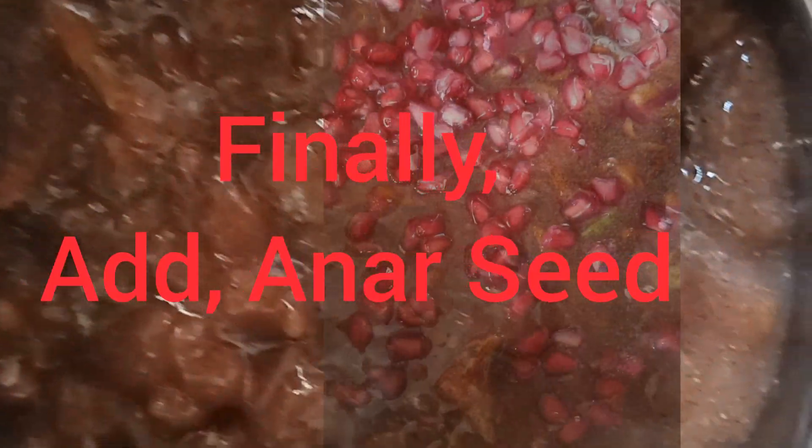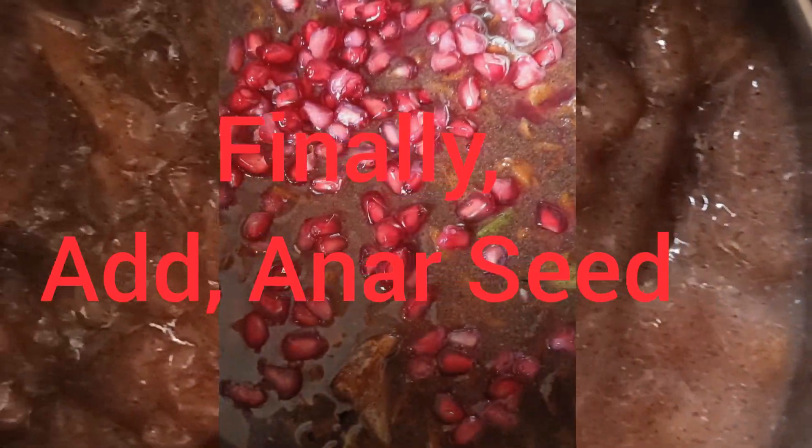I will cook the pomegranate. We will cook it for 4 minutes. We will cook the seeds for 2 minutes — we are using the juice.